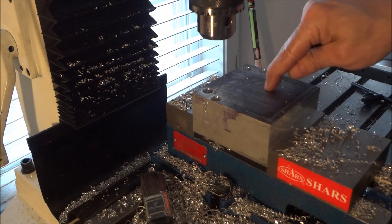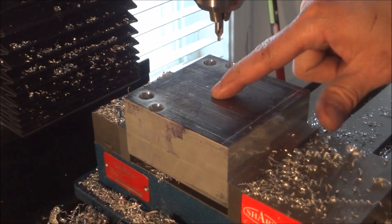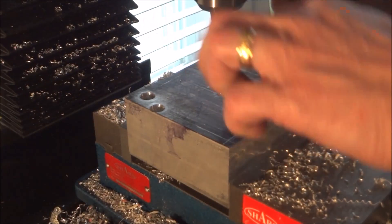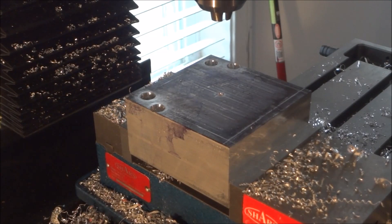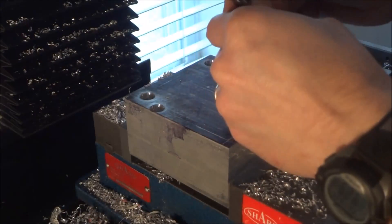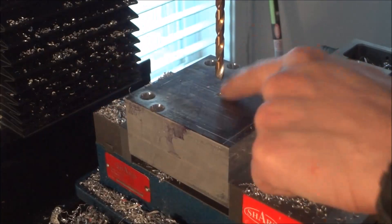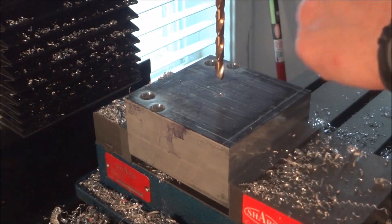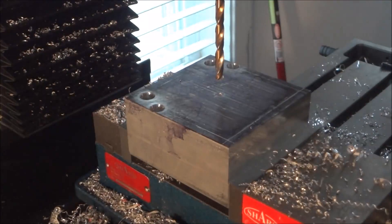Now I'm going to do my bearing pocket. I just center drilled it — I'll get progressively bigger with drill bits until I can get a half inch in there. Then we're going to get our boring bar set up, go all the way through. This is our angular contact bearing pocket for the ball screws — it's two inches down in the center.